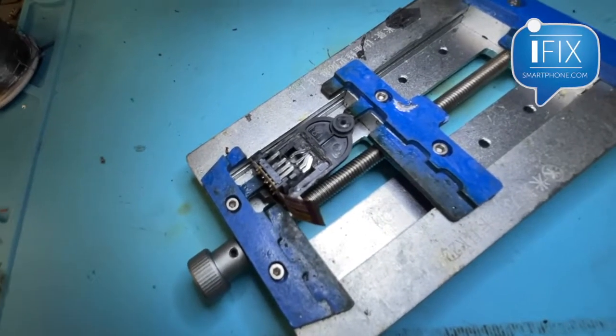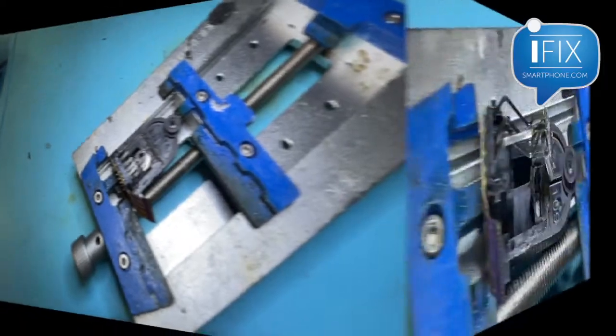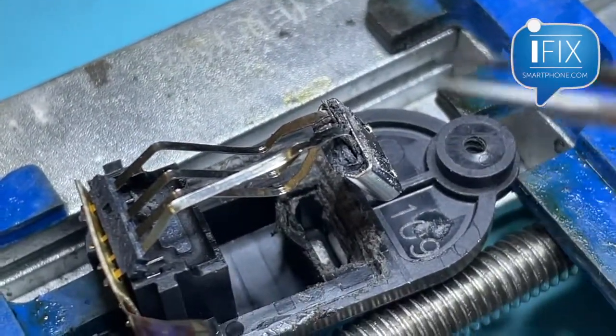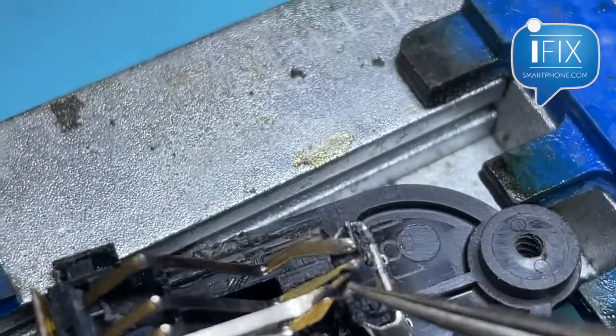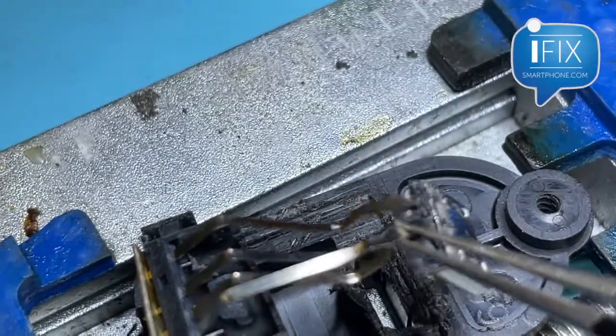It's just so frustrating how they did this. I'm going to update you later and see if I have some success. Okay — I got the port actually pulled out and this is just some horrendous design.